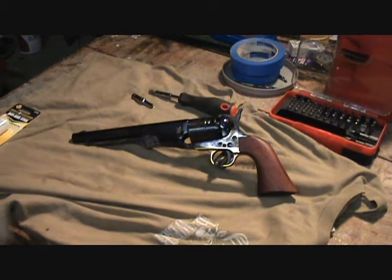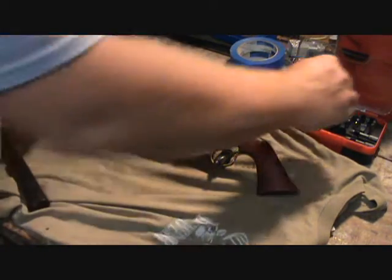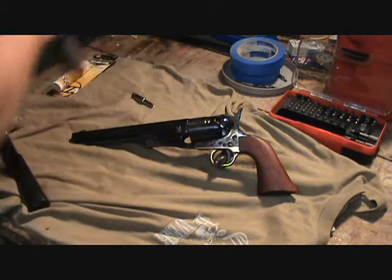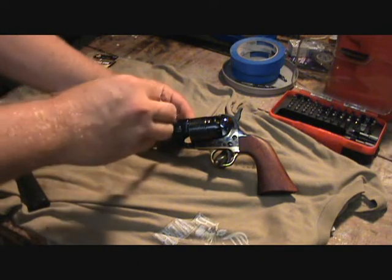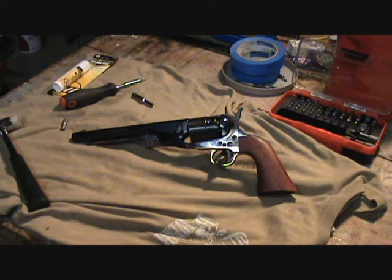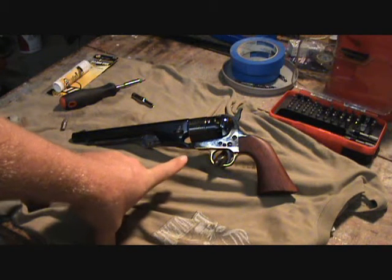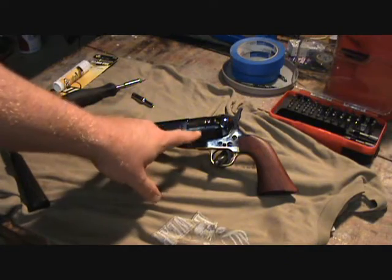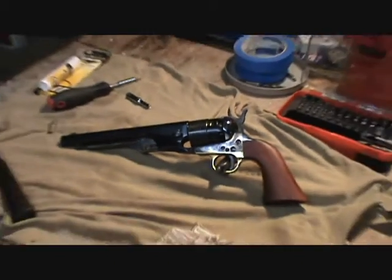Today we're gonna start on a little black powder project, something I wanted to do for a long time but never had the firearm to do it with. This one actually belongs to a family member — they wanted me to clean it up. I'm still new to all this black powder stuff, but some people say this is a 1860 Army and some say this is a 1861 Navy. It does have the Navy engravings on the cylinder as you can see, but I'm told they put that on all of them.